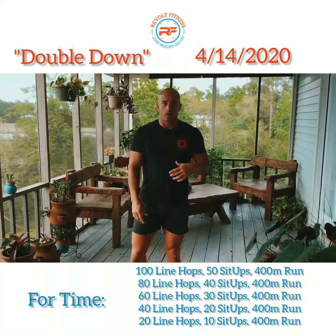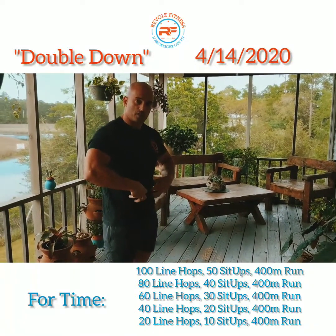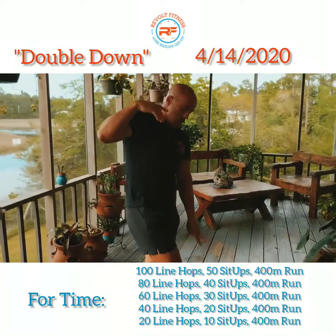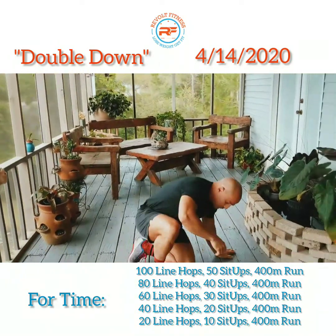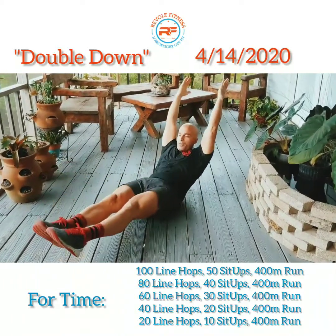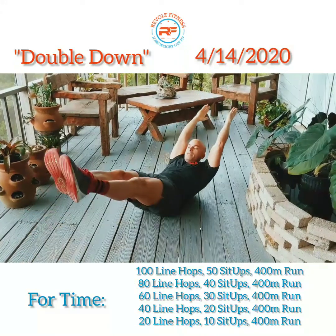Once you do that for one minute, we're gonna go ahead and do a hollow rock. With a hollow rock, always think about squeezing the core, getting nice and long, squeezing the quads, toes pointed at the front. Get into that hollow body position, then rock back and forth. Do this for one minute.